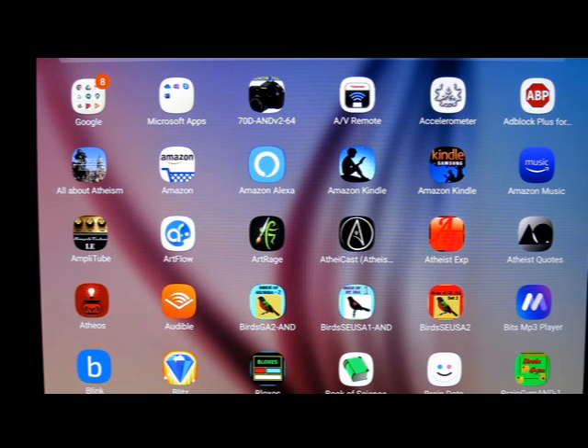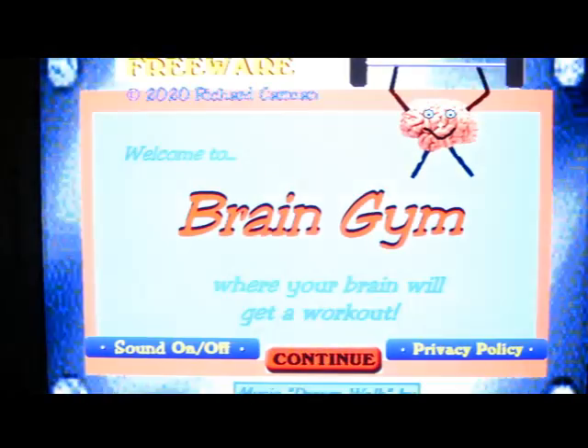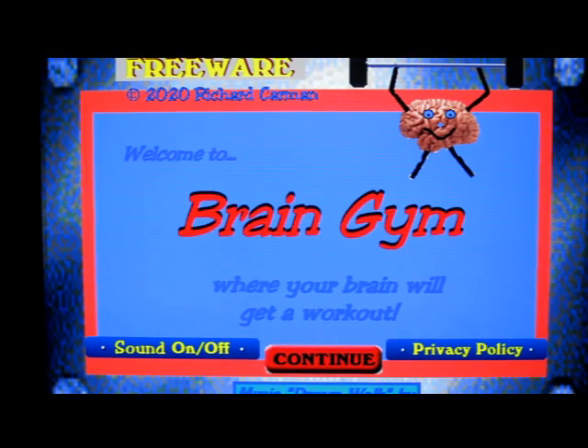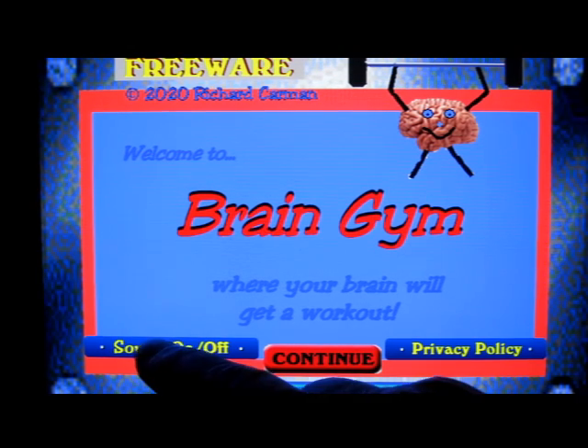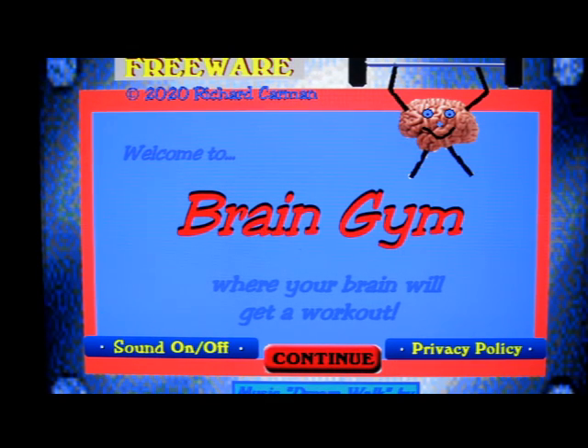This will be a review of my program Brain Gym. Right down here is the opening screen and some music that I wrote. This is a freeware program — it can't be sold for profit. There's been research showing that doing these kinds of games can help make your brain more alert and help you remember things.